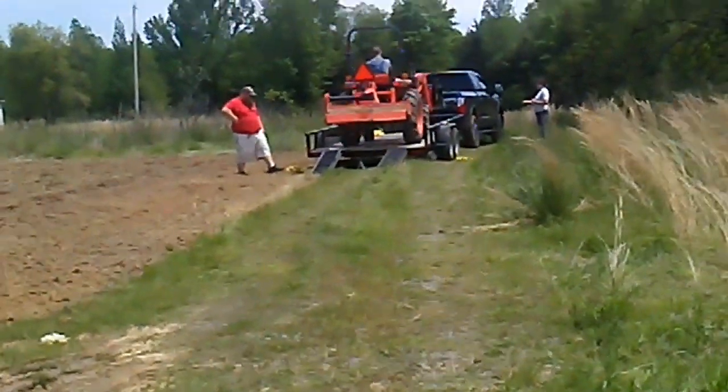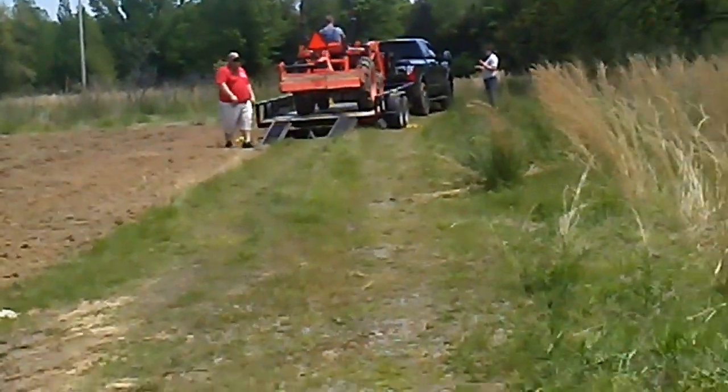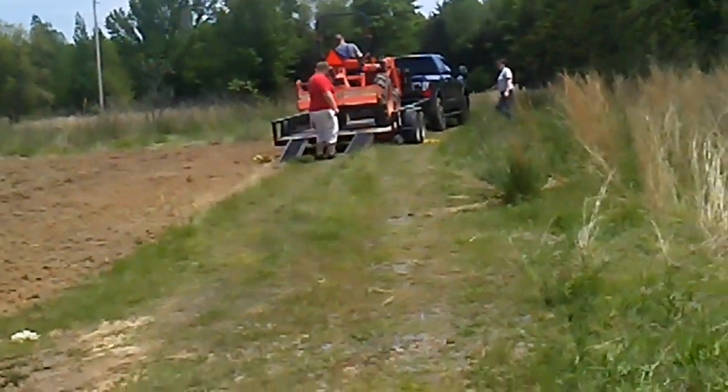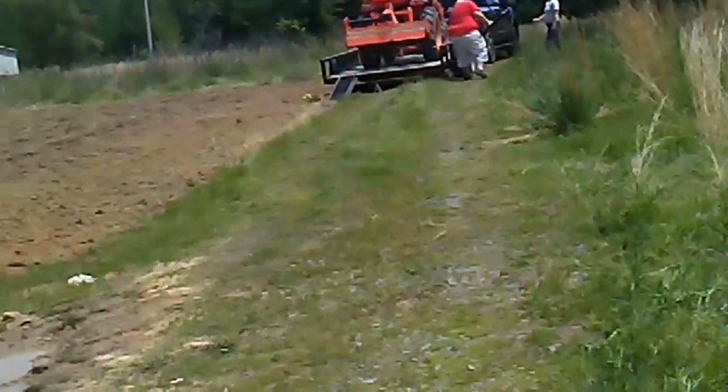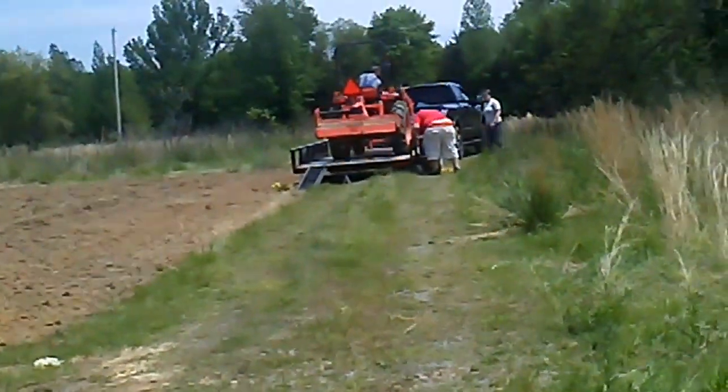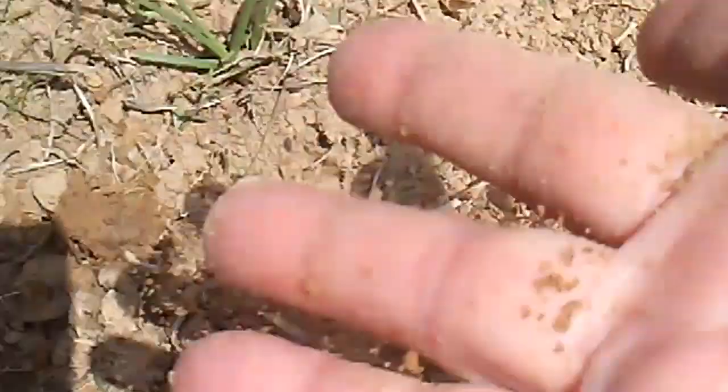Let's see if I can get a little closer shot. This is what it looks like after it's been all plowed up. He went over it twice, pretty deep, and it's nice and loose, as you can see.